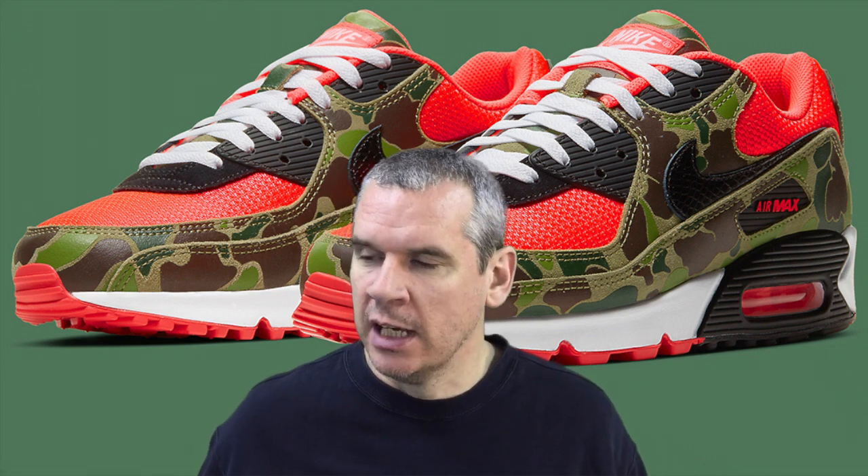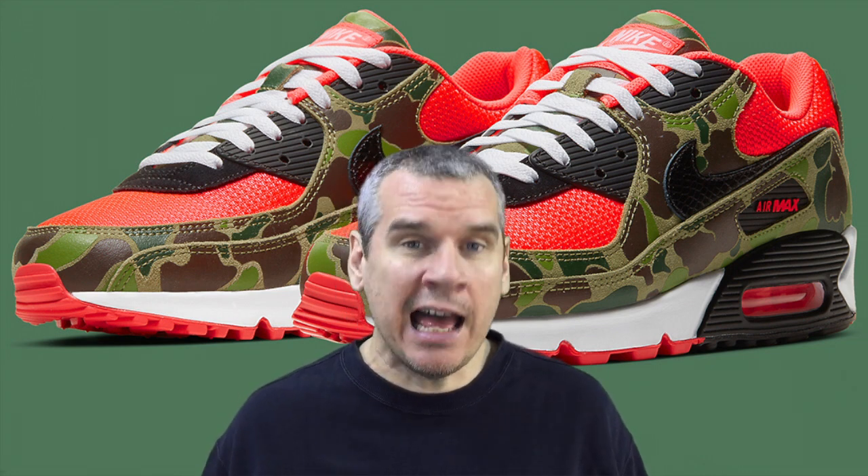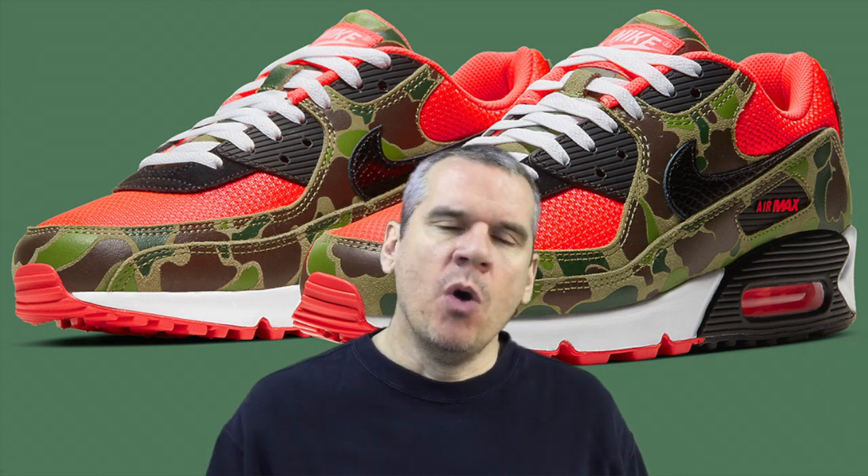They've changed out some really important materials from the originals to this upcoming release, and what you may not know — and I'd guess nine out of ten people do not know — is they've taken off one of the most important features of the shoe and haven't really told anyone. Today we're going to have a look at that as we examine the Nike Air Max 90 Reverse Duck Camo.